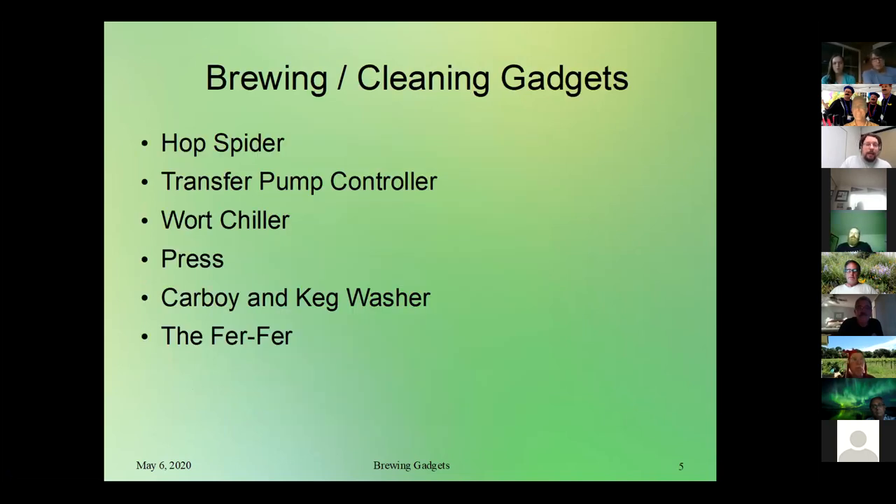So, brewing and cleaning gadgets — large or small. The hop spider is one we're going to be talking about; I know people have used it before and I've got some examples. We've also got a transfer pump controller — that's a gadget we've used with Jacques, so we'll be talking about that.